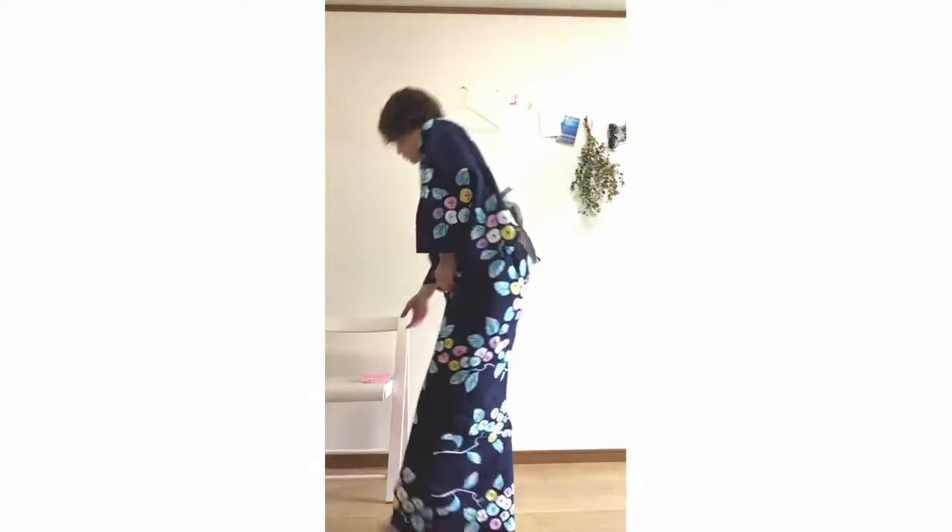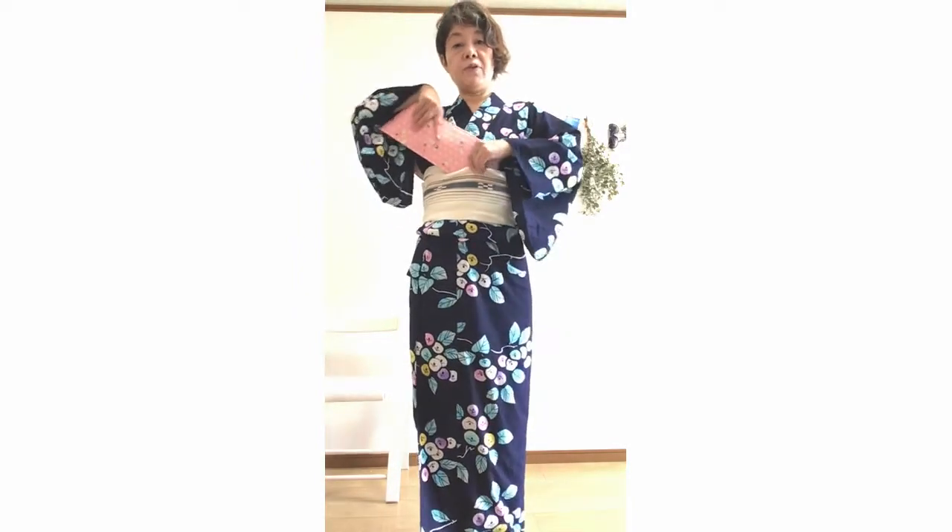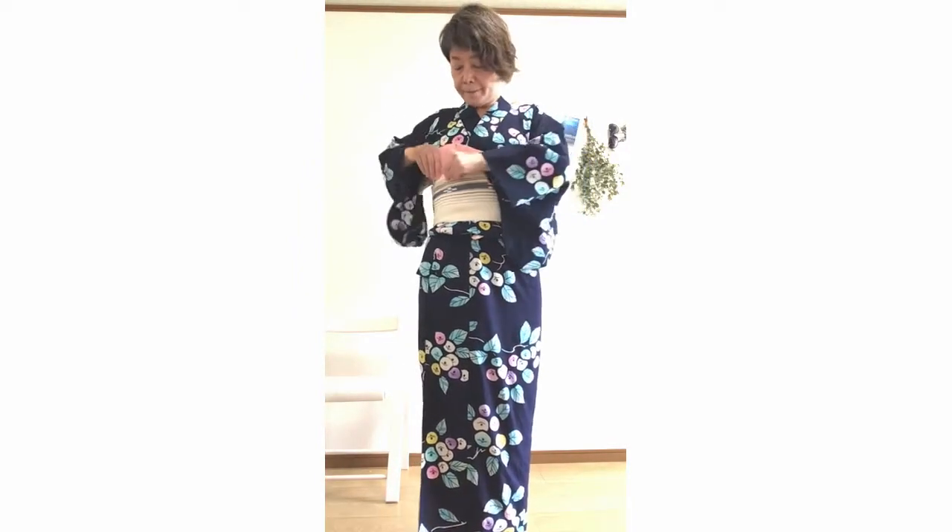Finally, if there is a strip, put it between the first and second sheets from the outside. Done. This knot suits a wide range of age groups.